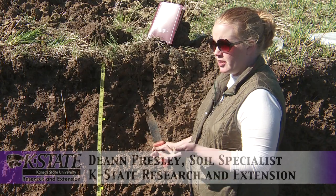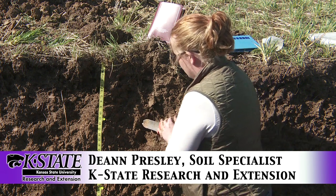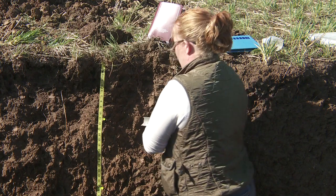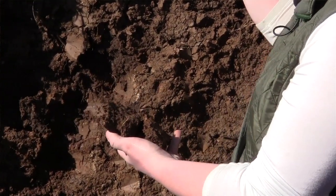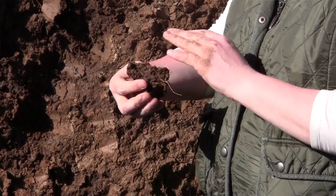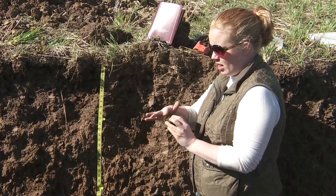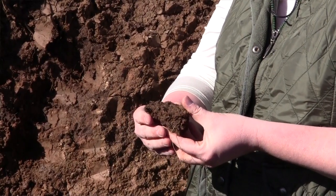For soil color, what I'm going to do is pull a new sample and insert my knife into the soil profile, pop it out, and break open the ped to get a fresh piece that doesn't have dry soil on it or any smeared soil from my knife. I'm looking for that fresh piece.